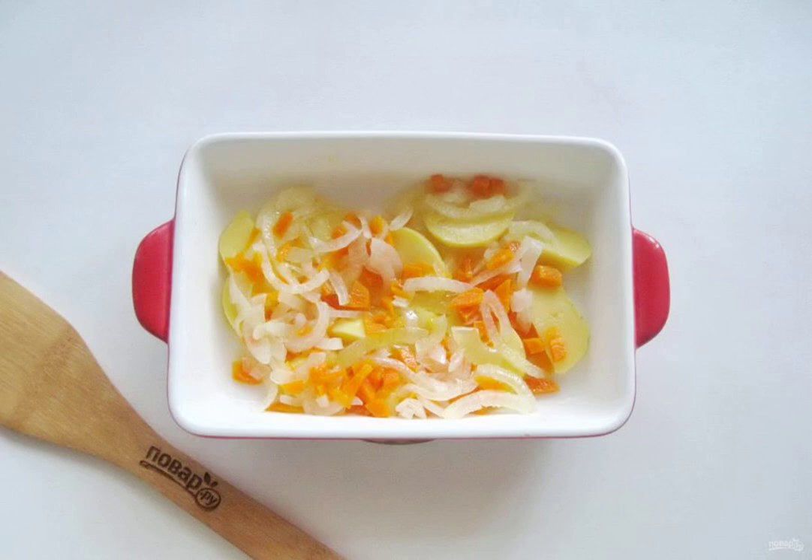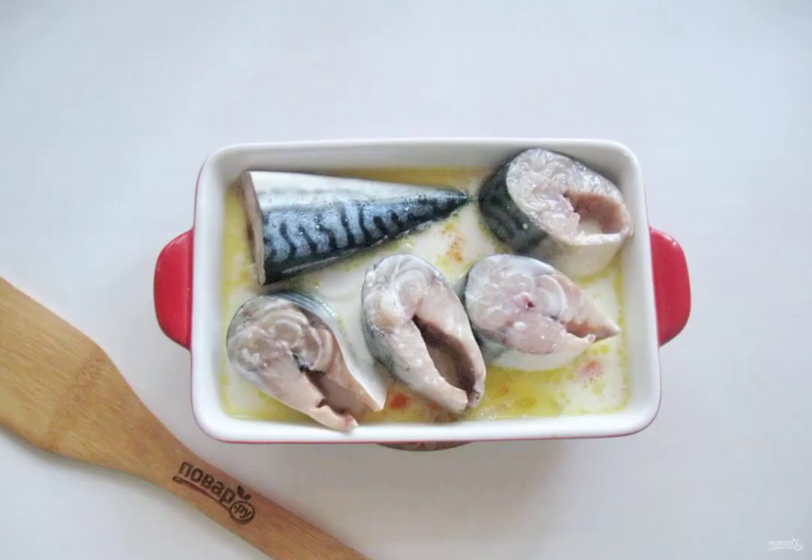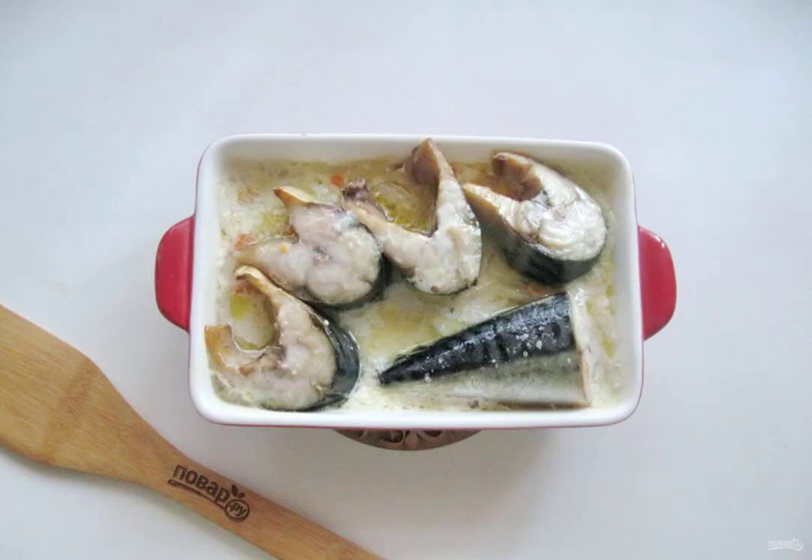After that, put the vegetables in a fireproof form and add a little salt. You can add spices. Put the pieces of mackerel on the vegetables and add salt to the fish. Pour the milk over the fish with carrots and onions. Cover with foil and send it to the oven preheated to 180 degrees.